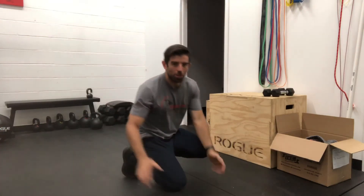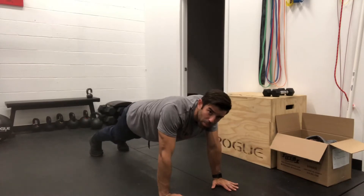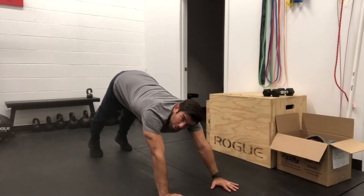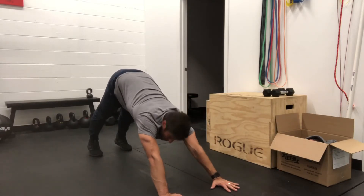This is going to be the yoga push-up. We're going to get in that hands and knees position. We're going to press through our shoulders as we move back into a downward dog position, pushing through our shoulders the entire way.